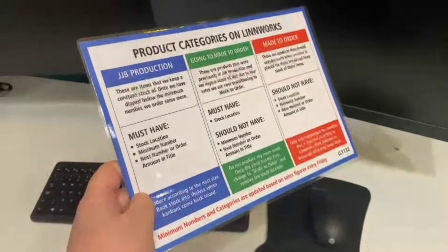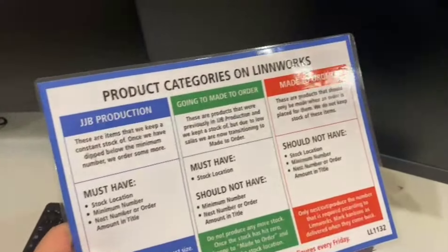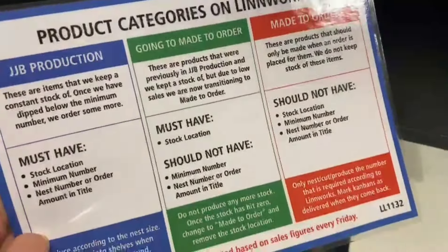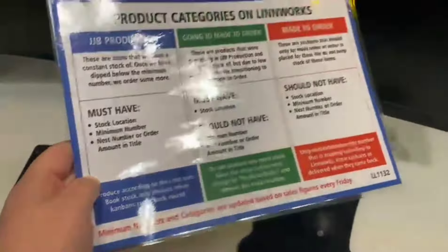To help Jake P in learning how to do countdowns and how things need to be changed between categories, I've made this little sheet that explains what each category is and what things they must have. For example, a 'back-order' must have a stock location but shouldn't have a minimum number or the 'Ness' number in the title. Hopefully this just helps out.